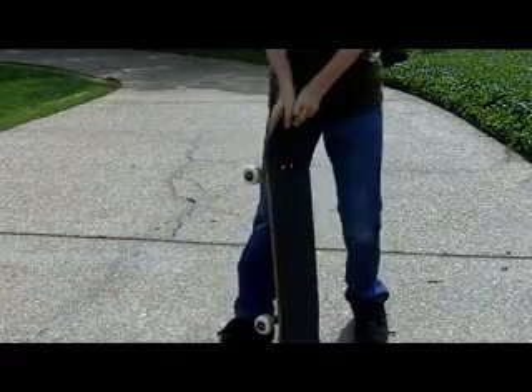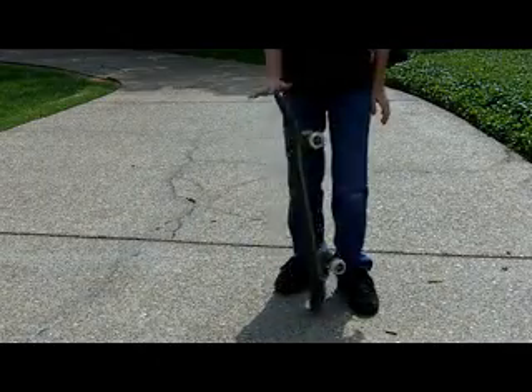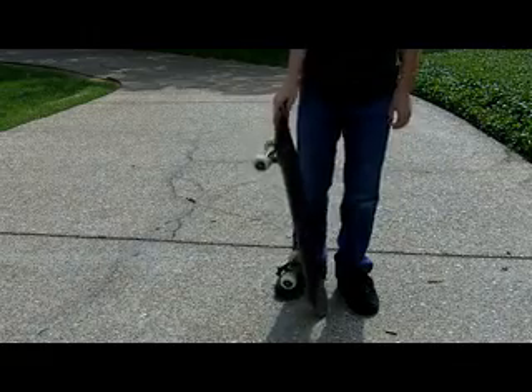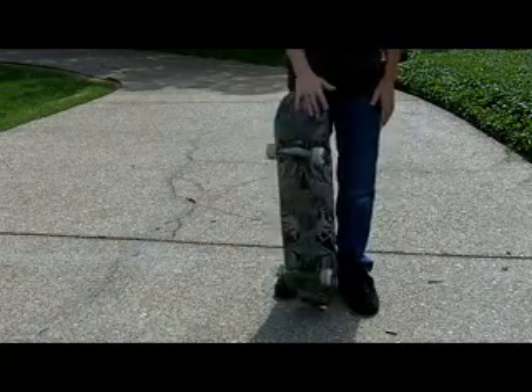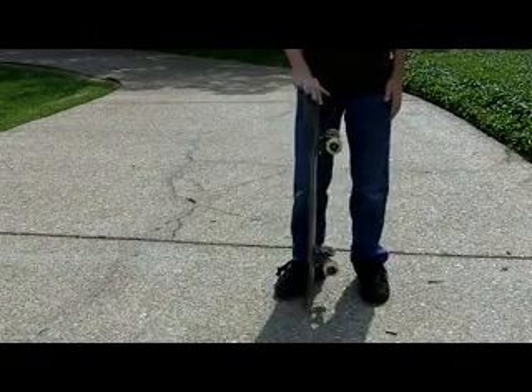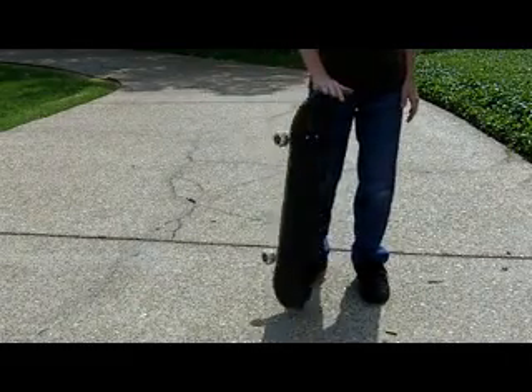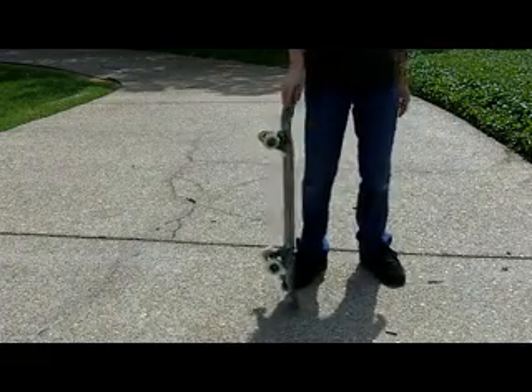I have another skateboard that I just got not long ago and it's pretty sweet. It has Thunder bearings, red Berry trucks — Thunder truck, sorry — and a board that I don't remember, but it's pretty sweet.